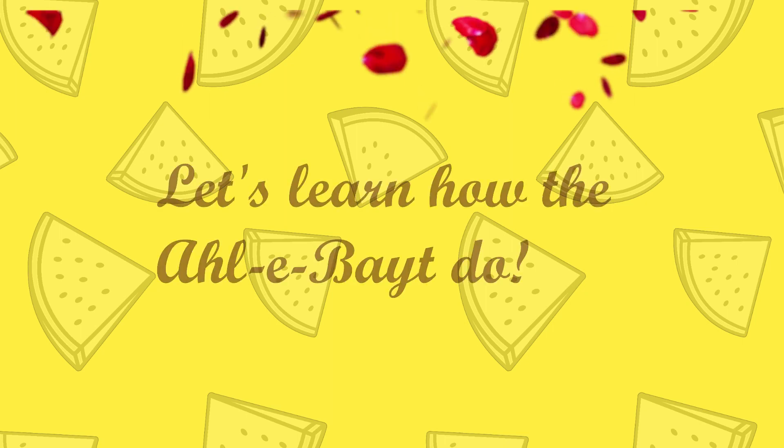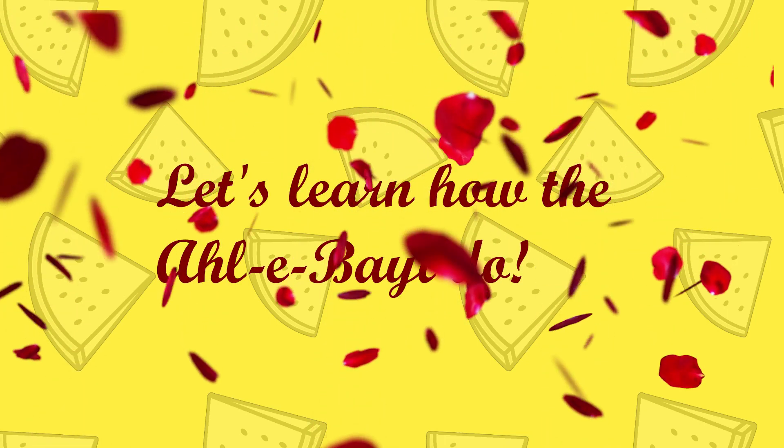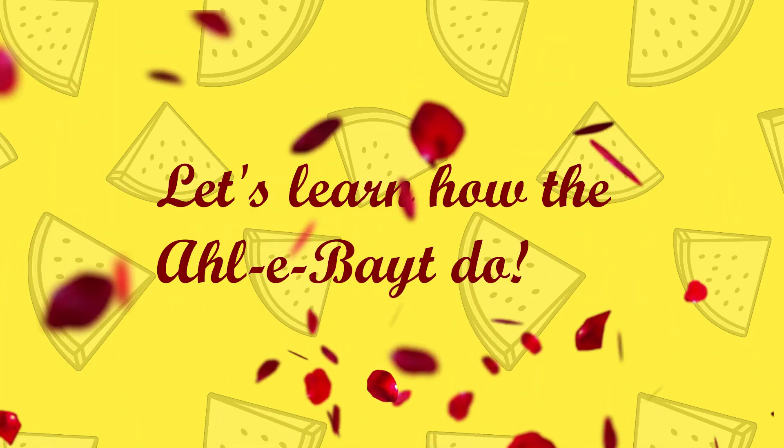Wudu, wudu, wudu — let's learn how the Ahle Bayt do. Wudu, wudu, wudu — let's learn how the Ahle Bayt do.